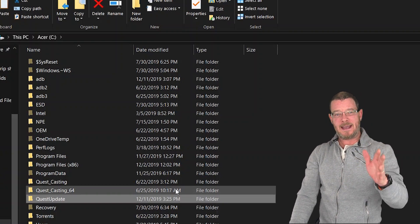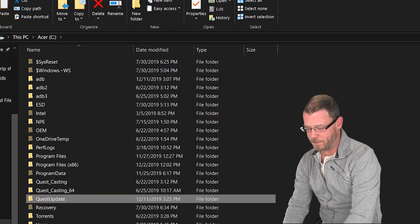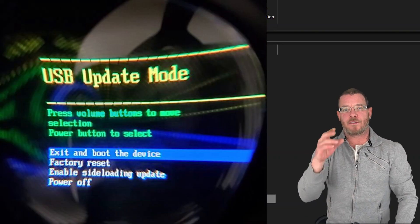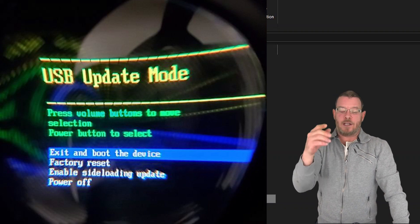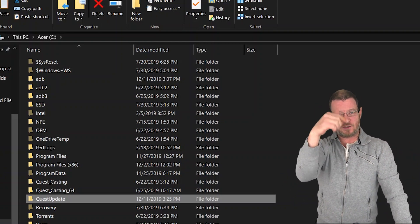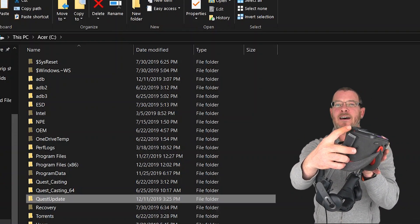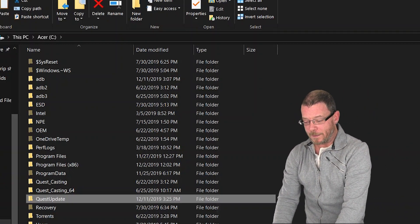You want to turn the Quest off, then long press volume down and power simultaneously, and that will boot you into recovery mode. From there, you will see options like factory reset, and you will also see enable sideload update. Use your volume buttons to highlight Enable Sideload OTA or Update, then use the power button to select it. The Quest will go into a standby mode and the little light on the side will turn purple. Then, with your Quest plugged into your PC, open up the command prompt — just type in search 'command' or 'comm' and open it up.